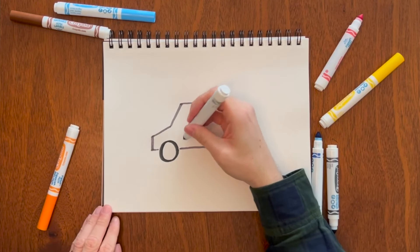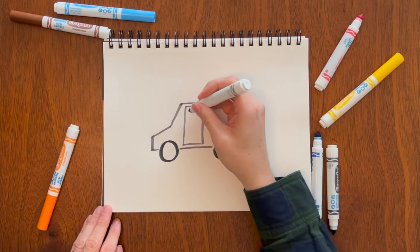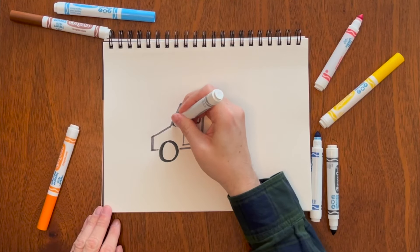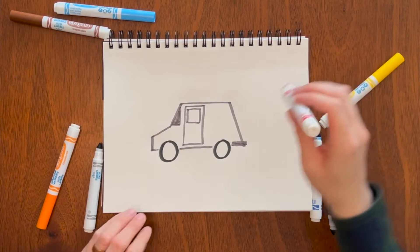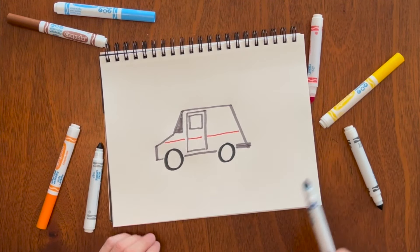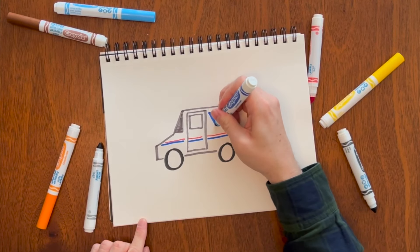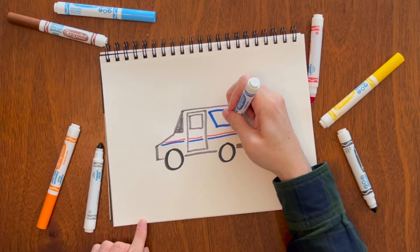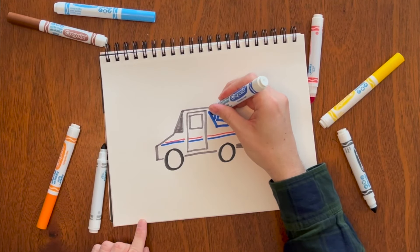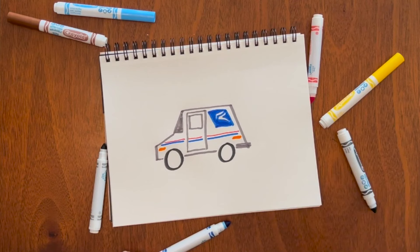They have this door, so just draw a rectangle like that, and their window — you can even add a window right here. What really makes it a mail truck are the two lines: one is red and then blue. And of course the logo, which doesn't need to be perfect — I make that shape first and then just fill it in. Then you can finish it off with two reflectors. And there's a mail truck.